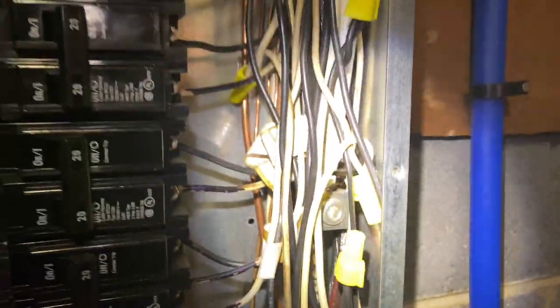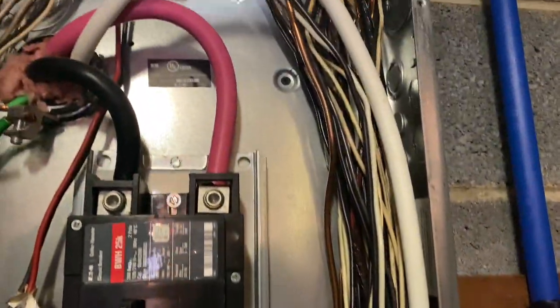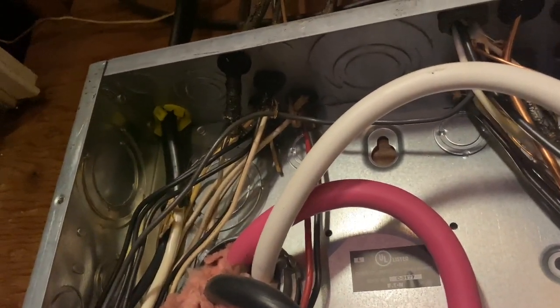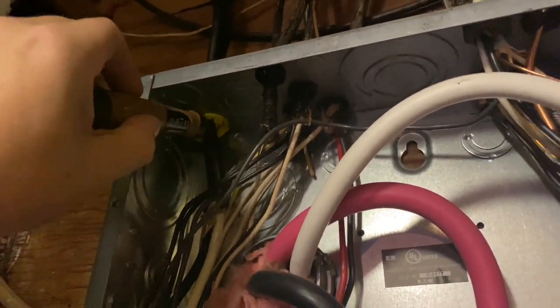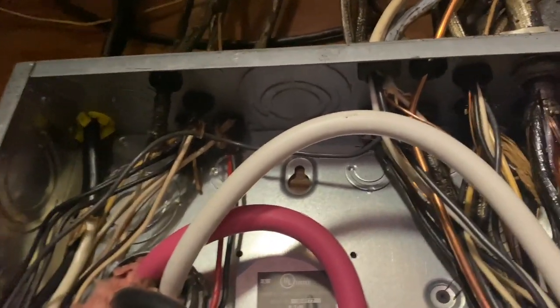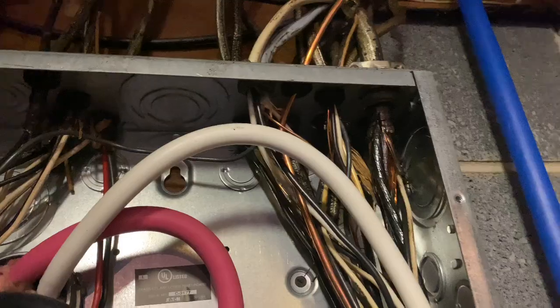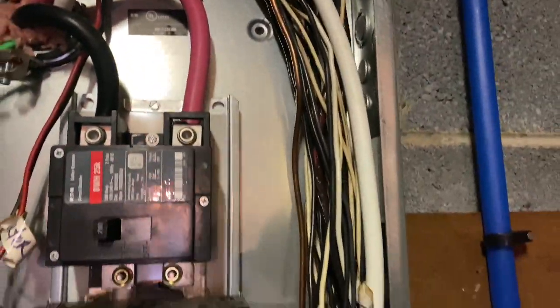As you can see, we do have some spliced wires, which are perfectly fine — they are allowed to be terminated inside of the panel. Now looking at the top of the panel, one of the things I'm looking for is to make sure we have adequate bushings to protect the wires coming into the panel. Because if the wires come in contact with sharp metal edges, they can actually fray over time as your house moves.